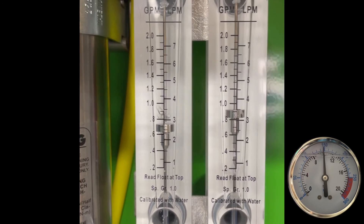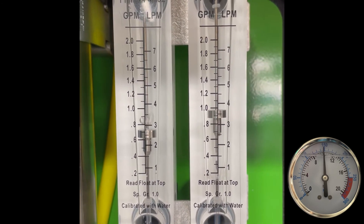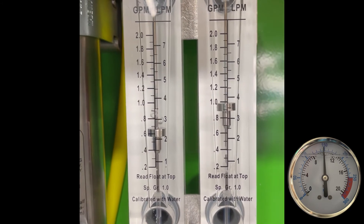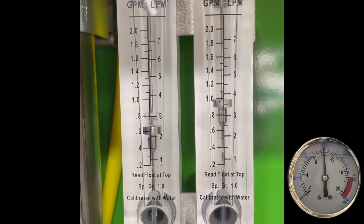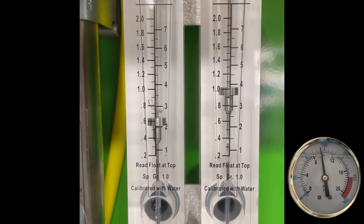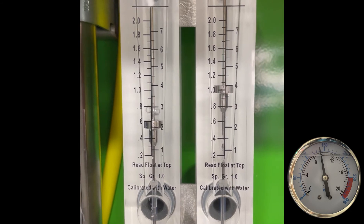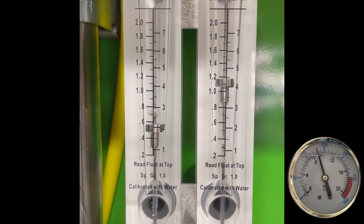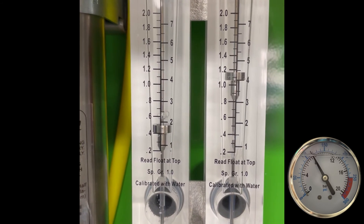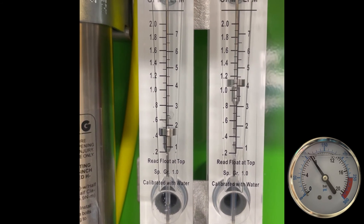So we need to take that into consideration when dialing systems in — we want to make sure we're within 100 to 125 PSI on the motor pump pressure, and we want to maximize the RO permeate with the least amount of pressure on the pump. So we should be very close right back to 100.